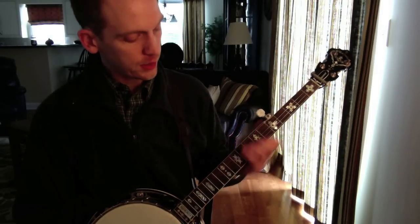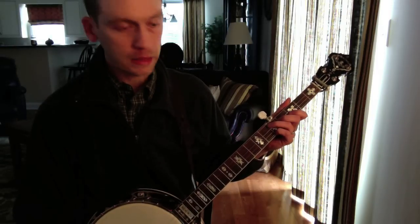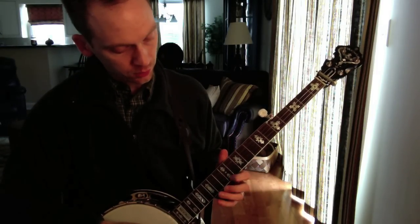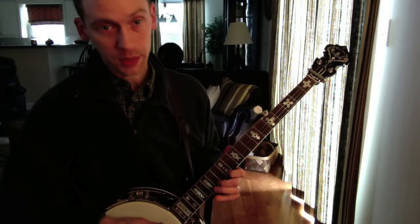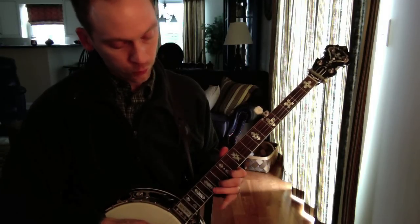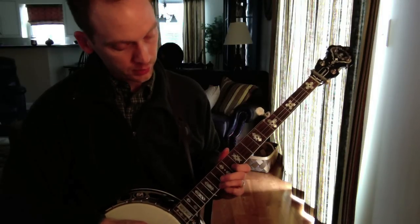Hi folks, I got a little banjo lesson here for you. This one's talking about a backup lick - it's one you hear a lot in Scruggs-type songs. If you're in the key of G, it starts up at the 12th fret or the 17th, depending on which way you play the lick. The typical way you hear it is 12, 14, 17, and back to 14 and 12.